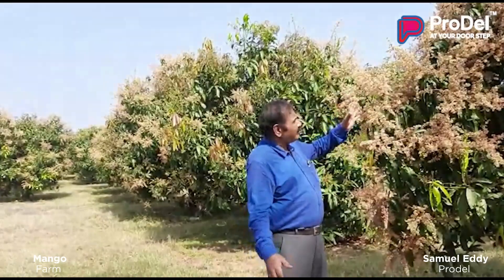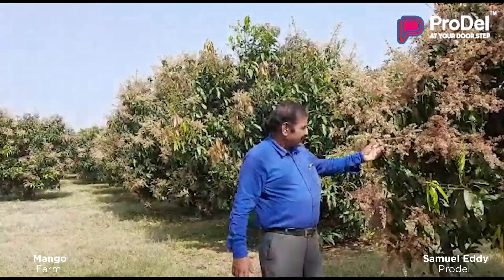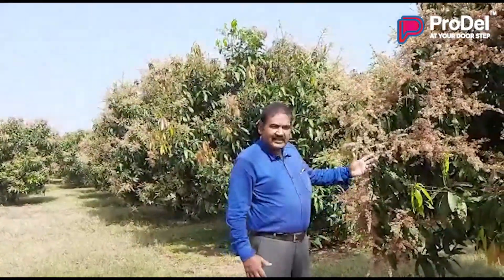This is a mango plant — a hybrid mango plant. See the kind of flowering that is happening on this plant. These are all very high-yielding mango plants, not very big, all within pluckable distance. It's all grafted — a hybrid variety of mango.